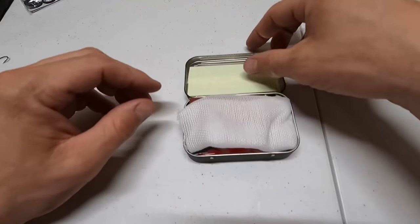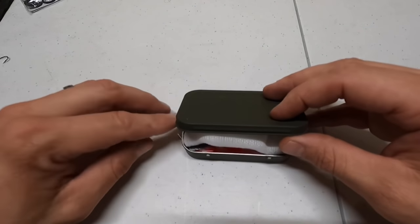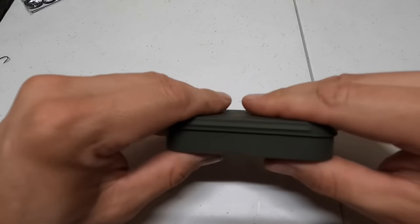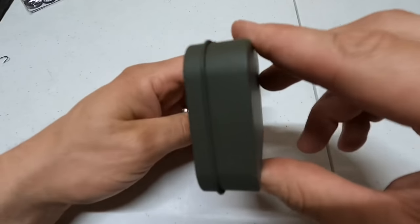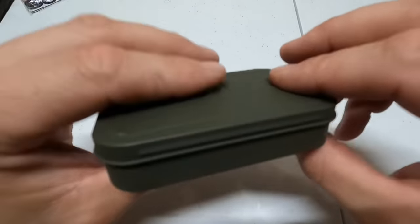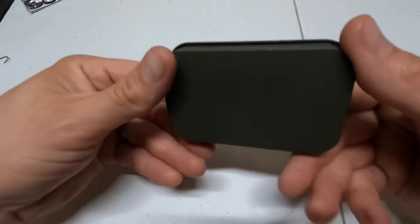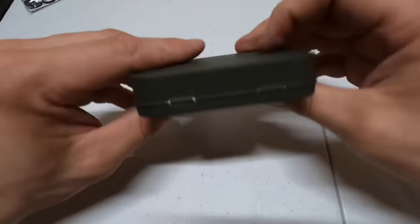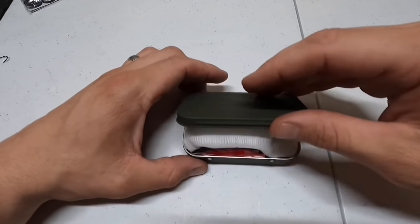Let's close it and double-check it's going to close without problems. That is it — that is all I'm going to be able to fit in this can. It closes perfectly, it's not bulging at the top, it's not overfilled, and there's not even much shaking inside — solid.